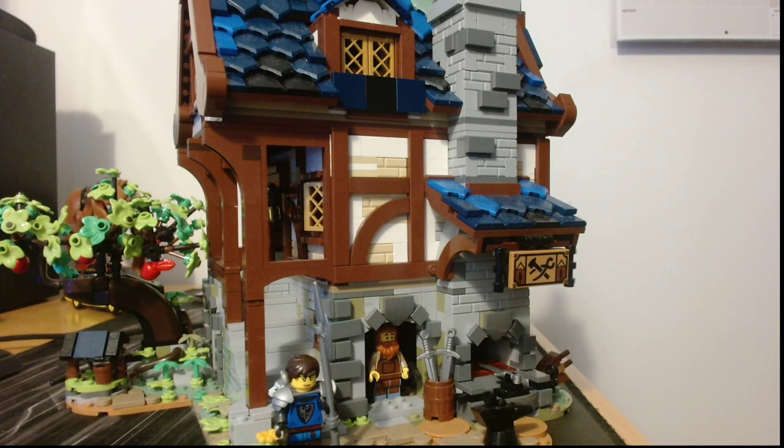Hello, my name is DarkWolver and today I'm going to show off one of my Lego collections. As you can see, this one is the blacksmith collection, so let's get right into it — we have the front right here.